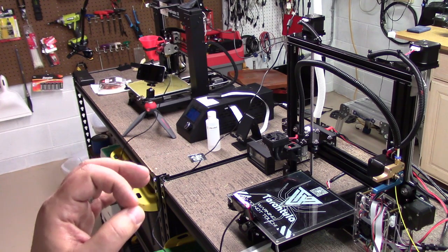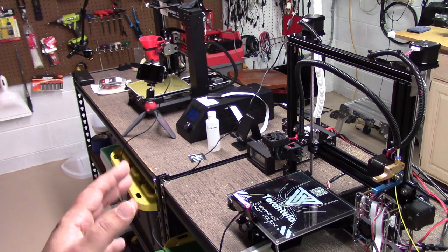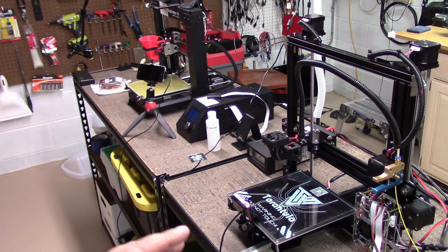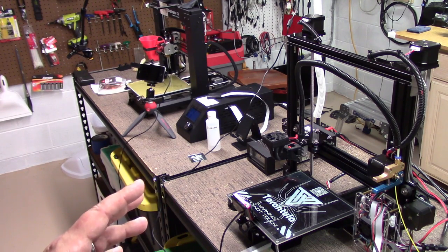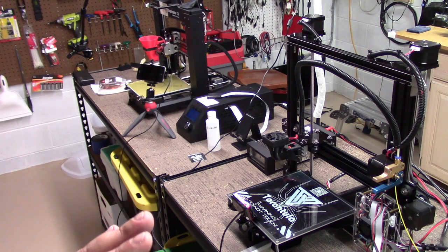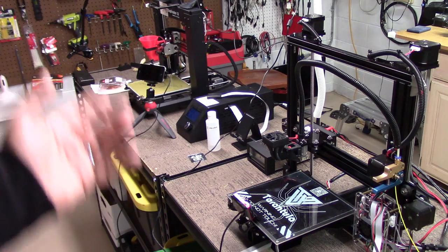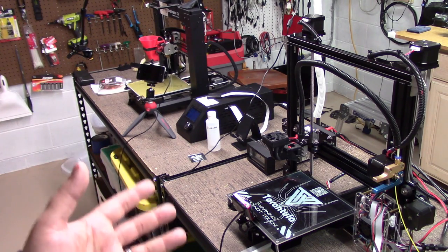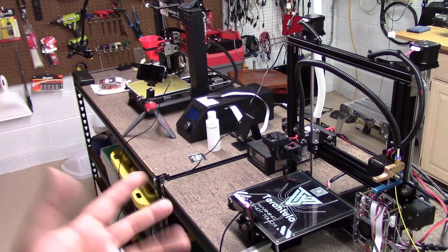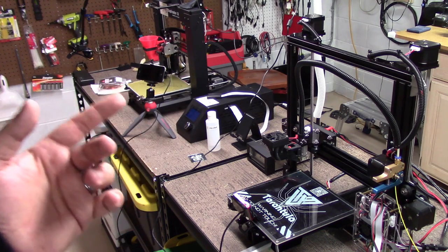With PLA, I go to about 60 degrees, and then I take it up to about 90 to 100 for ABS, and for HIPS I've gone as high as 110. I don't know about noxious fumes at that temperature — maybe somebody will write and tell me I'm crazy. I've run it at 110 and haven't noticed a problem, but hey, that's me. My wife says I can't smell anything, so maybe she's right.